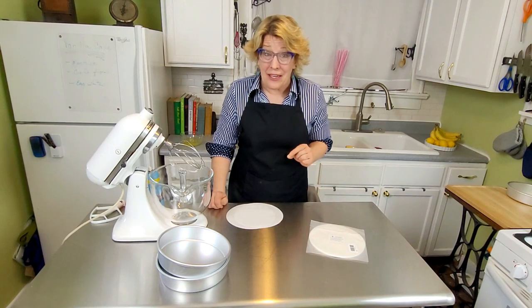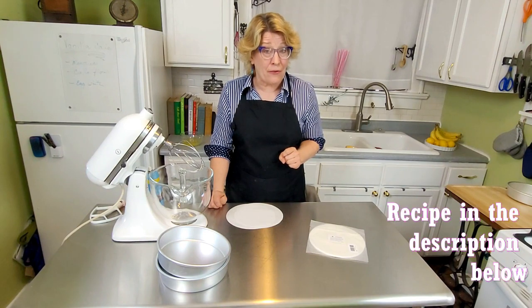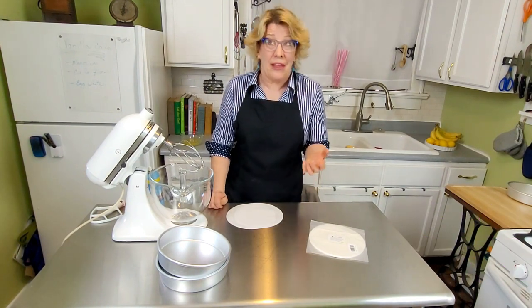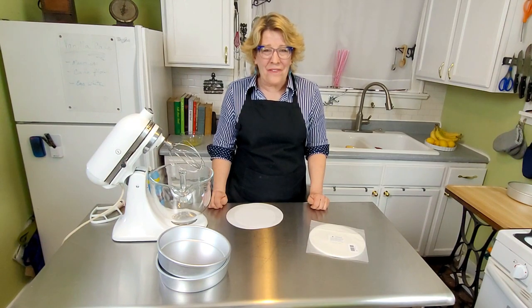You're going to be amazed at how this frosting is made too, so stick around. I put a modern twist on the recipe for the cake — it's more moist and even fluffier, if that was even possible. So preheat your oven to 350 degrees and let's go have some fun.